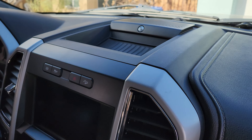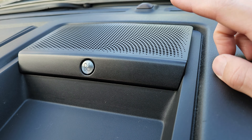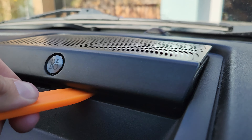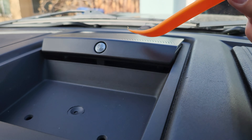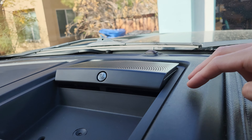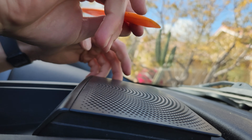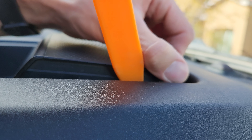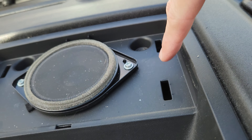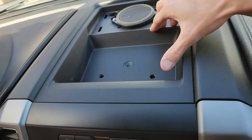The first step is to remove the mat up here and then lift this panel up with some pry tools. You can hear the clips release — it feels like you need a lot of pressure, but it's just four clips, two on each side. Working on the back left one, getting the pry tool underneath — that one just released. Pulling up with my left hand, using the pry tool on the right. Now we need to remove two 7mm bolts to bring this tray up and out.